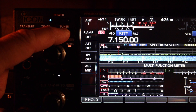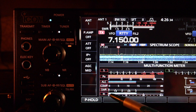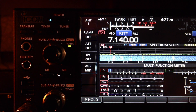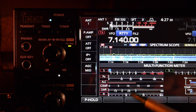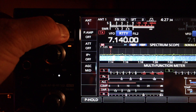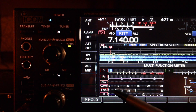Here's with the tuner — SWR is 1.2 to 1. At the lower portion of the 40 meter sideband, 7.140, no antenna tuner, again high SWRs. Using the built-in antenna tuner gives me 1.2 to 1.